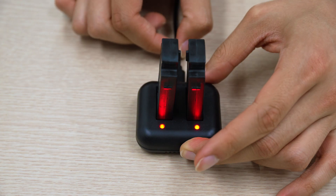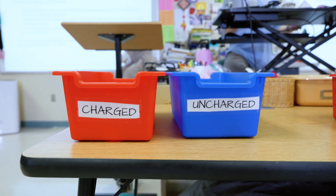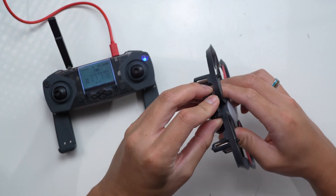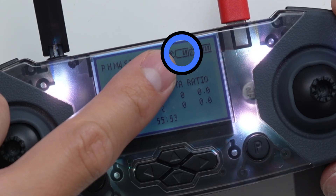Once batteries are fully charged, remove them from their chargers and place them in a bin or container labeled 'charged,' located in a cool, dry place. Know that improper battery handling can be a fire hazard. We recommend for long-term storage beyond a few months, keep the batteries partially charged as opposed to fully charged.